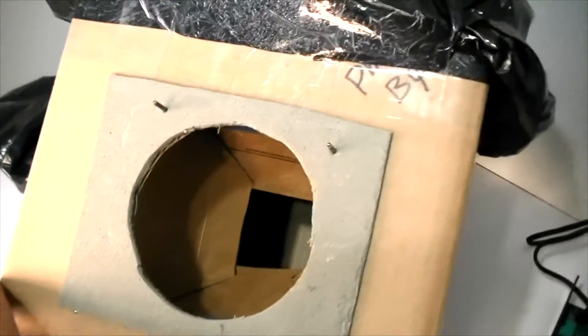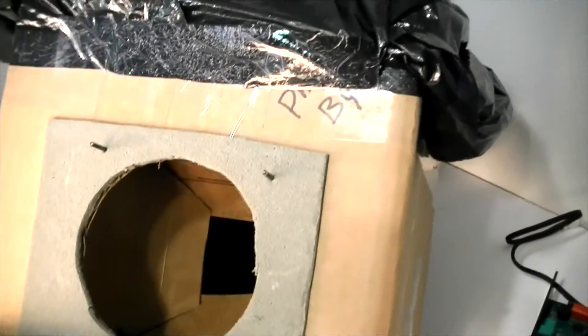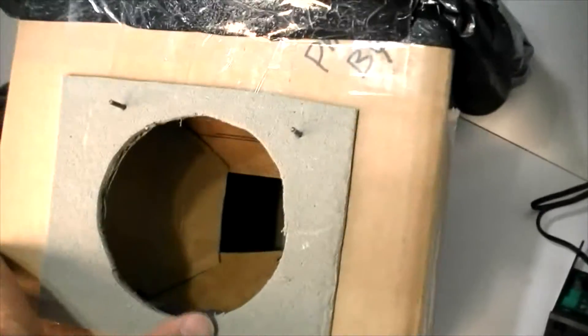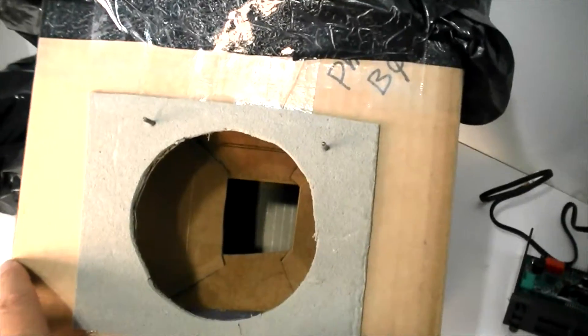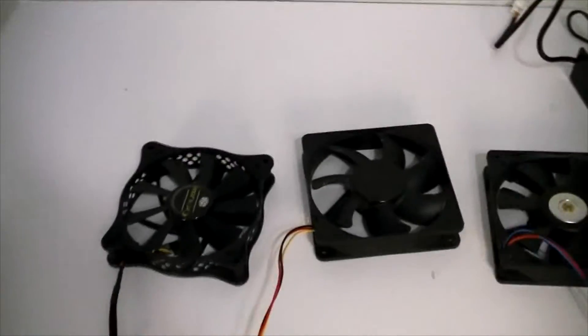Inside — now this is the fancy part — inside we have an artificial restriction. Basically this is a tapered opening that goes back about 6 inches and cuts the flow in half. That's to simulate a radiator. Here are some of the fans we'll be testing with today.